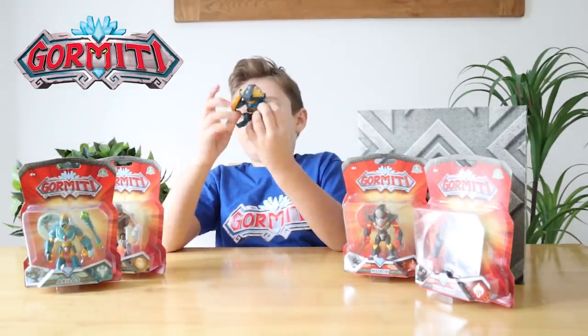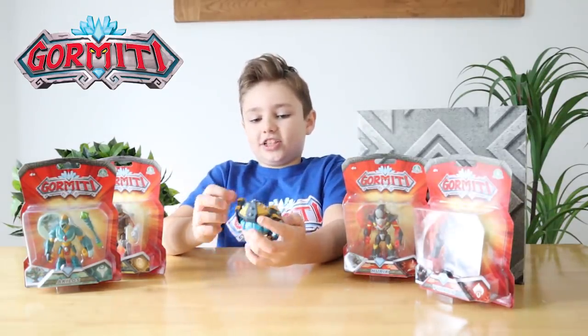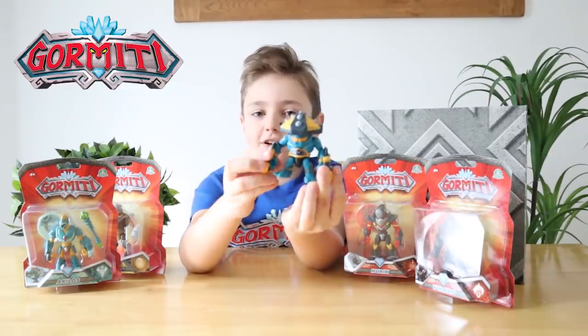Here's Gred — look, he's got some shields attached to his arms and some spikes on his shields. Look at him, he looks awesome. And he's a Darken.